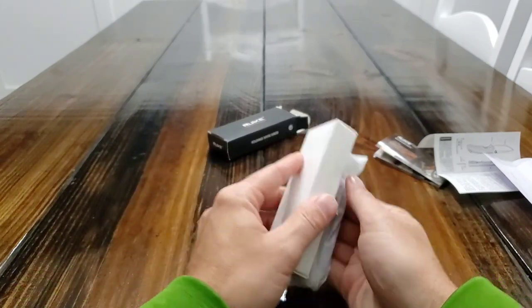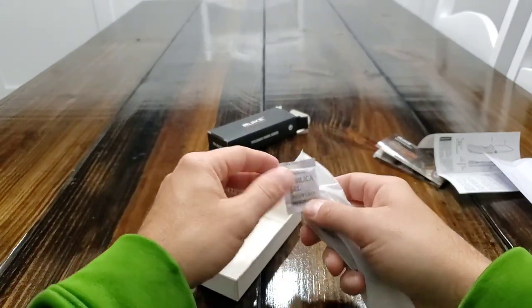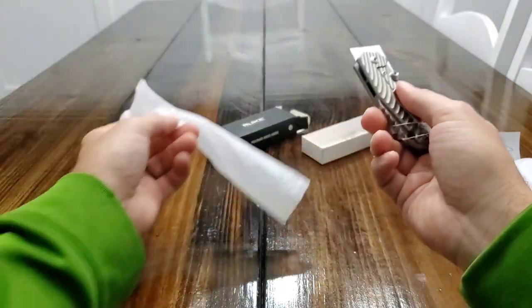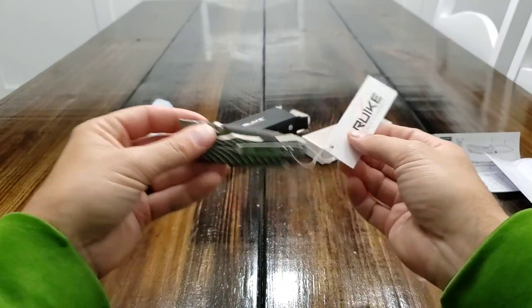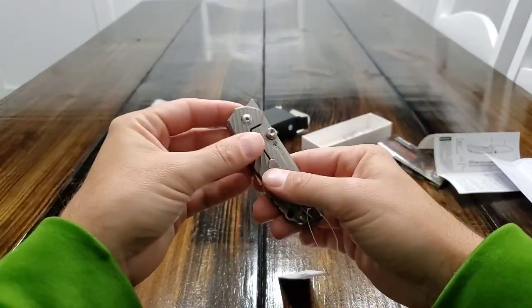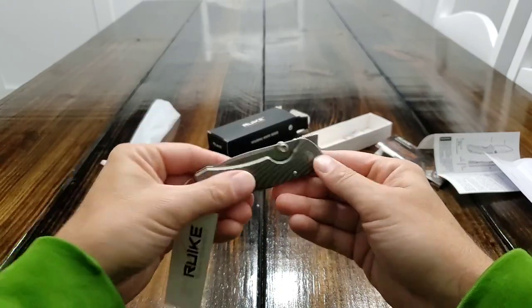This knife is manufactured in China. Let's go ahead and slide this out. All right, you got a hang tag and you have the knife.